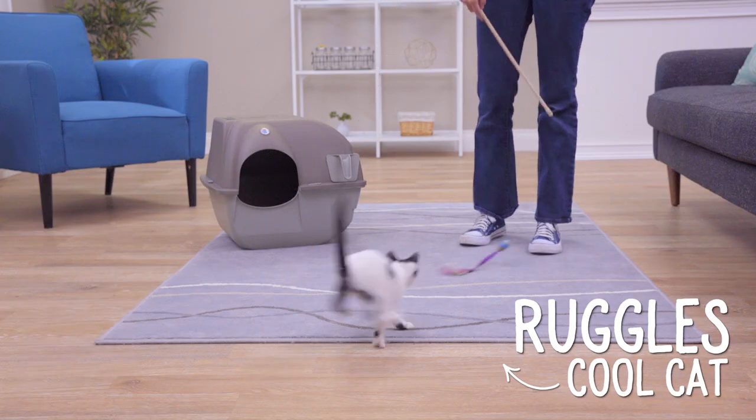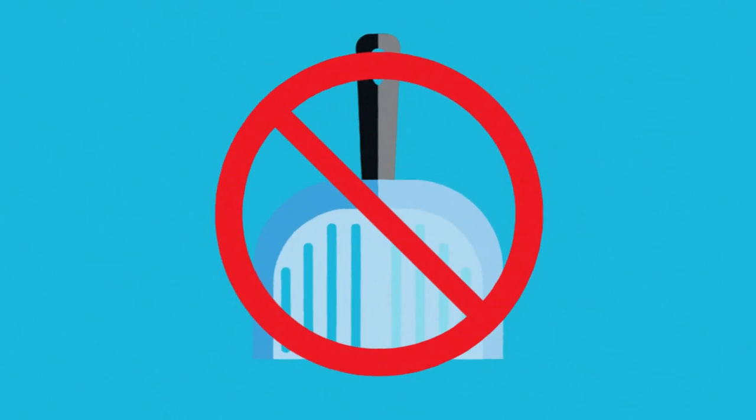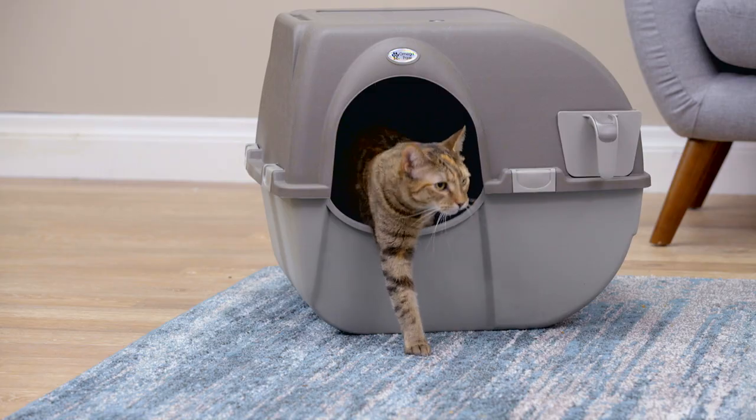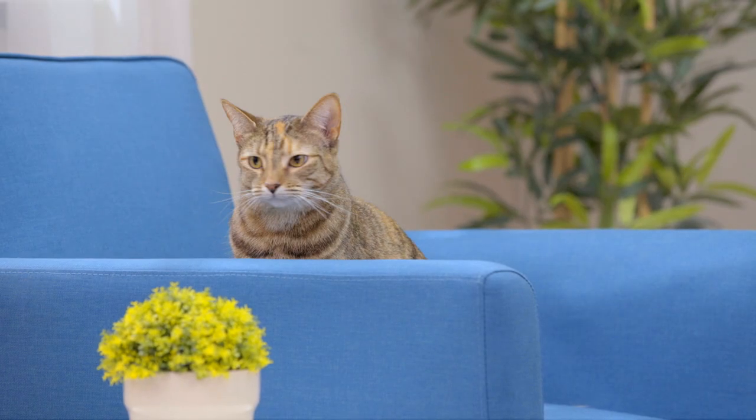I love my cat, but hate scooping litter. That's the mega benefit of the Omega Paw Roll and Clean: no scooping! In fact, with the Roll and Clean system, you don't have to touch litter at all. And if you think that's impossible, then you don't know Omega Paw.